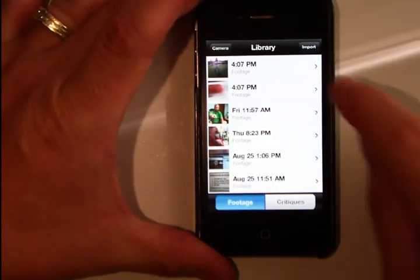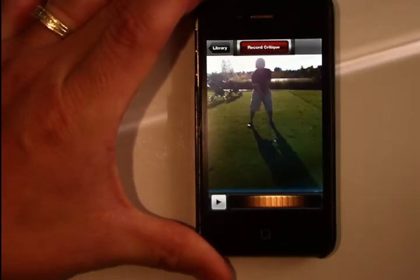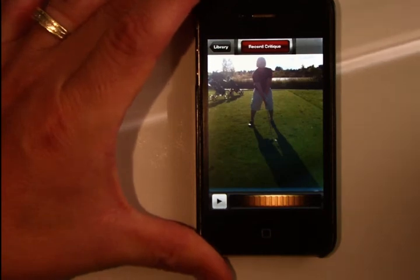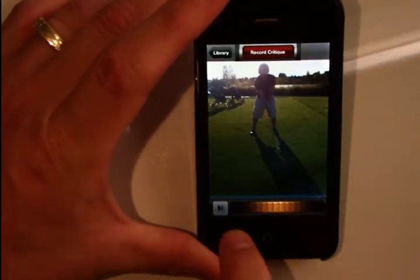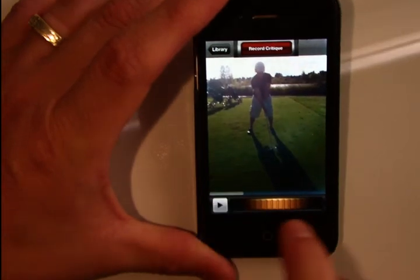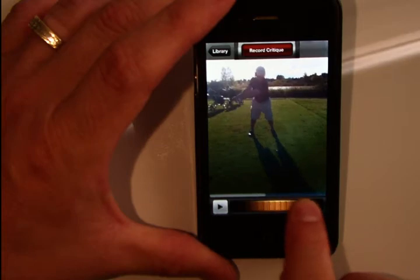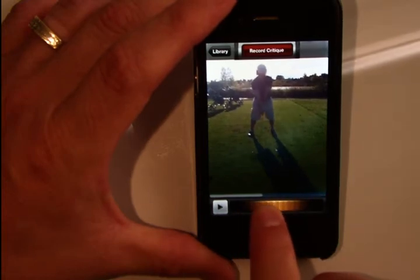Now I go ahead and select that video footage — we're going to make fun of my golf swing here. In Coach's Eye, you're presented with a basic play/pause button that'll play back through this footage. I also have a scrub wheel where I can get very granular frame-by-frame performance, looking at exactly what happens in the swing.